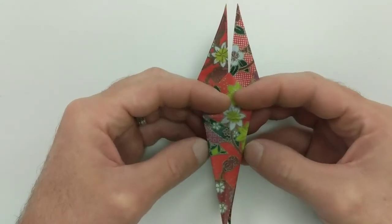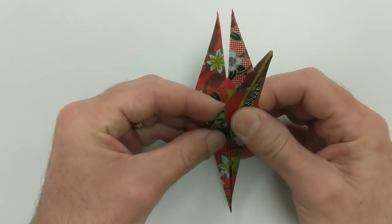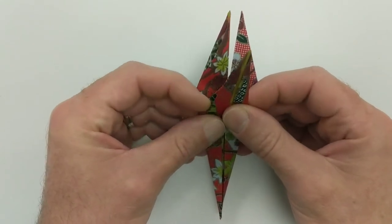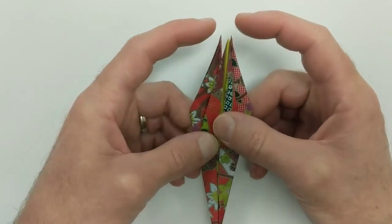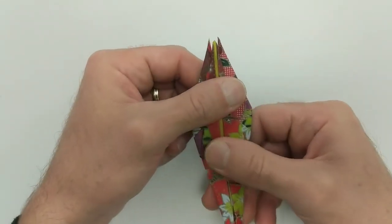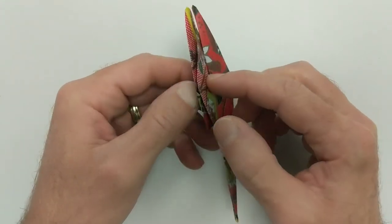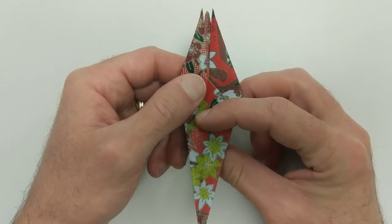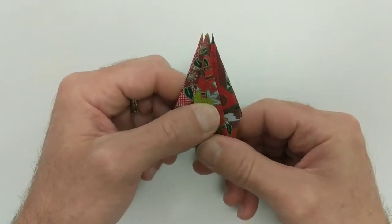We're almost there. We're going to take the bottom leaf — the tongue or whatever — and fold that up so it kind of touches the other two points, same altitude, same height. I'm going to flip this over and do the same thing on the back — fold this up and pinch it.